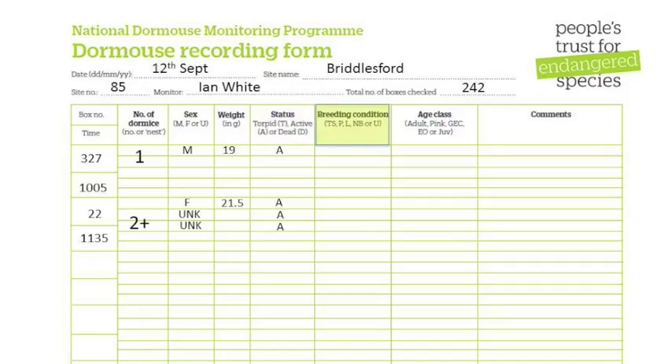In breeding condition, record whether the dormice are testes scrotal, pregnant, lactating, non-breeding or unknown.